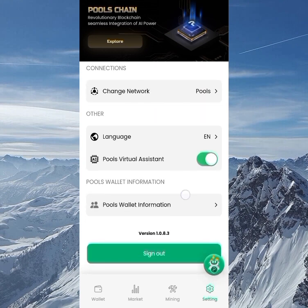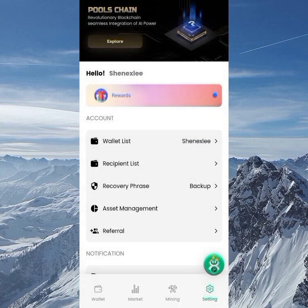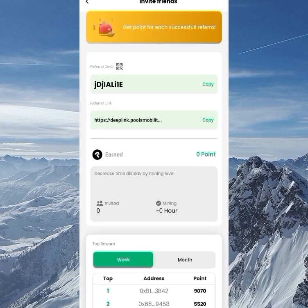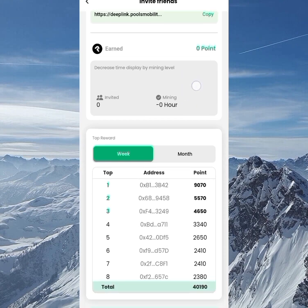In Settings, go to Rewards. You can see that referring friends gives you 10 referral points, and starting mining gives you 1 Pool token. Clicking on 'Refer Friends to get 10 referral points' shows your referral page — once you refer a friend, it increases your mining rate. You can also see the weekly and monthly top referrals, which also boost your mining rate.